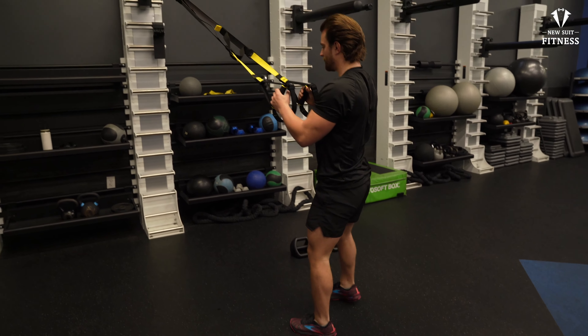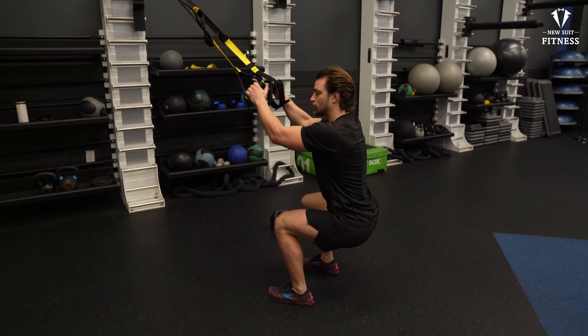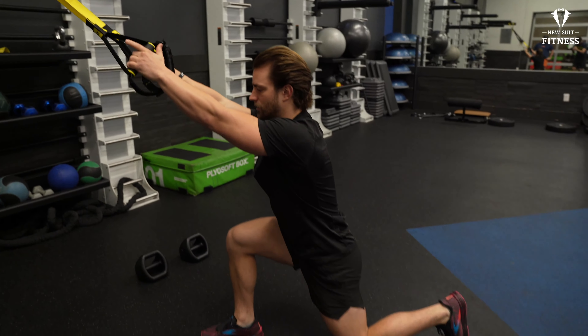You're going to come back up using your legs. You use the arms for support. Drop down into a deep squat — I want you to try to get past 90 degrees, building up that range of motion. Back up, switch legs, down into the lunge.